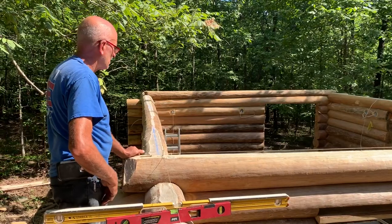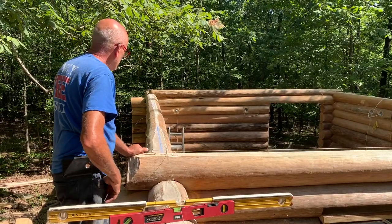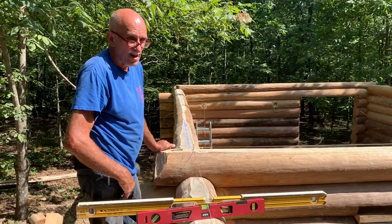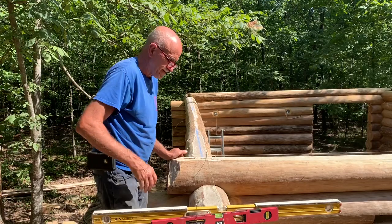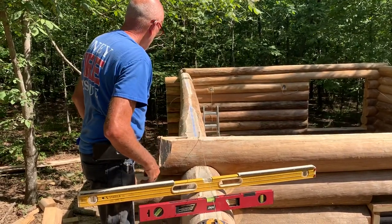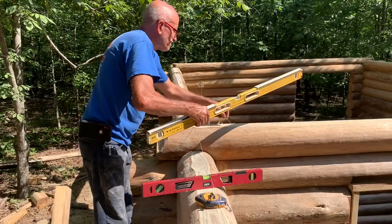Once you get it close that way, you can measure diagonally across and make sure those are the same both directions. Also make sure these are the same width apart. That took all morning to get it straight. But as you can see from the blue line, when you're working with logs, they're not straight — so you've got to have something to go by to get your roof straight.